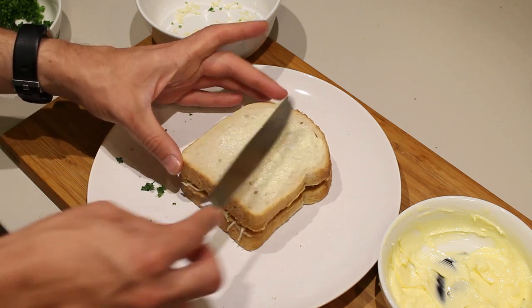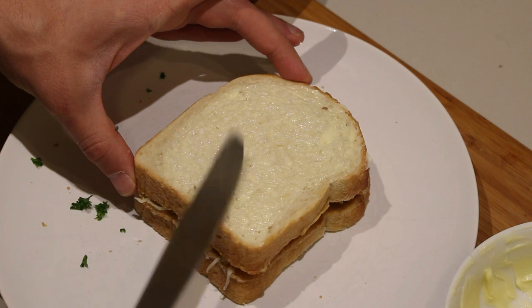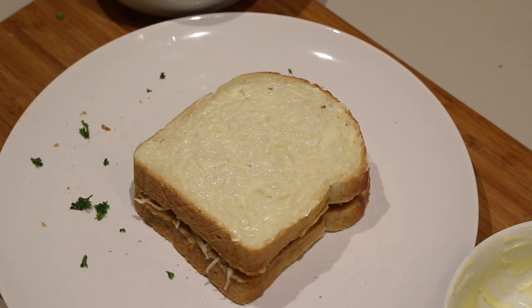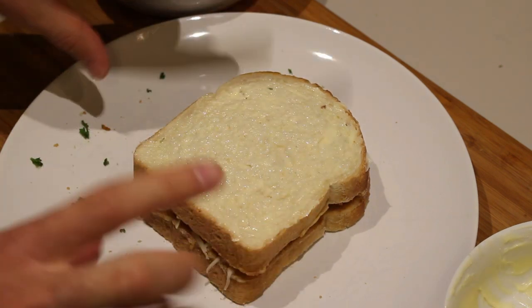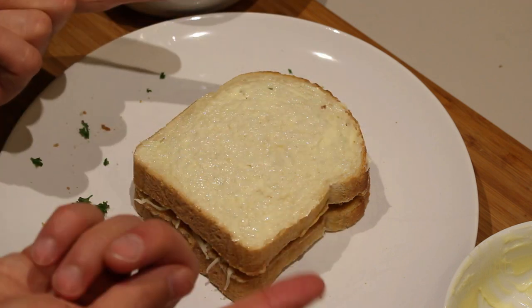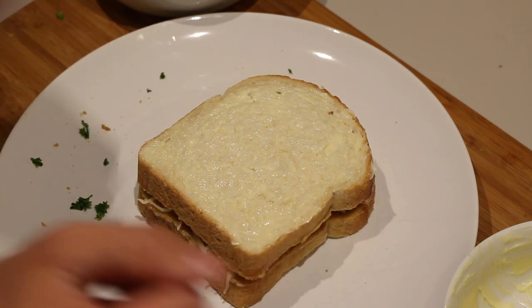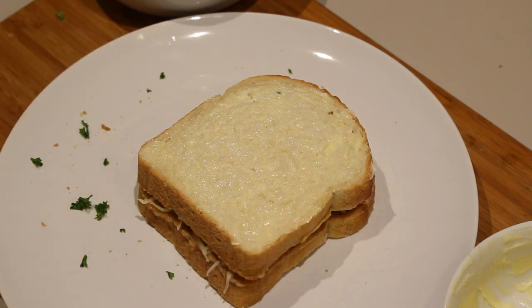Take your softened butter and spread it on the sandwich — make sure to cover every bit of the bread. It doesn't have to be a thick layer, just a light coating. Now there are two options: you can either flip the sandwich and cover the other side, or you can start frying on this side and cover the other side in the pan. I like to do it that way because it's a bit less messy.